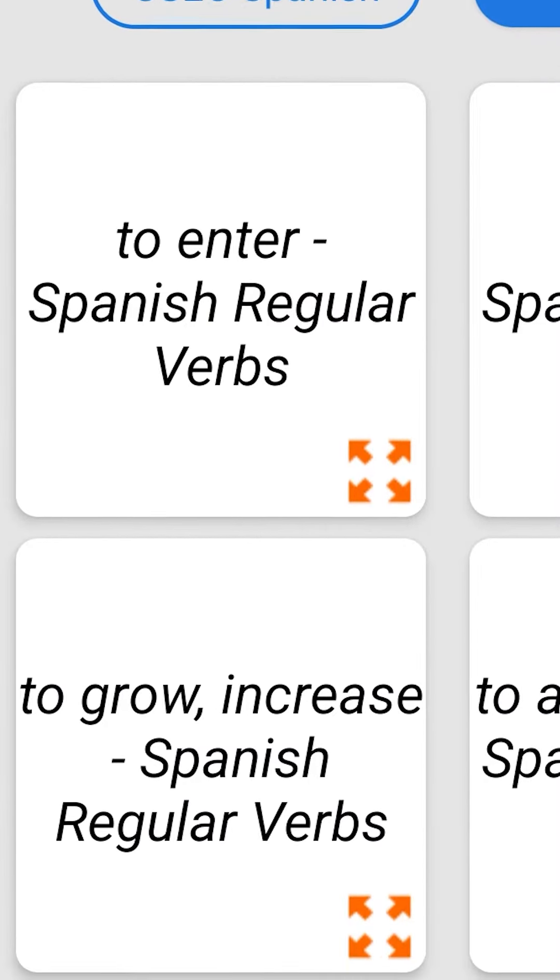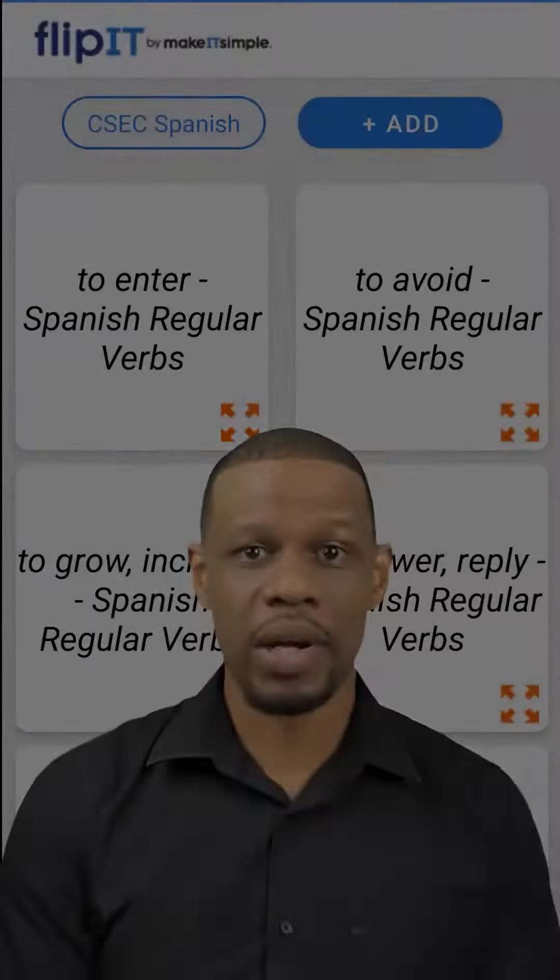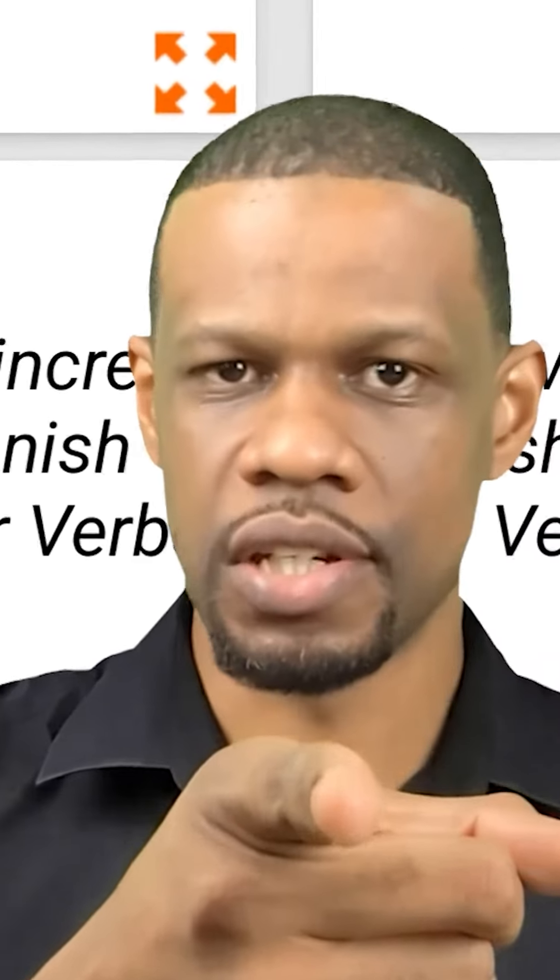We have pre-filled cards from the teachers that teach these actual subjects. Some of them you may know, some of them you may not know, but the information is there. But if your subject isn't there because we haven't found a teacher for that yet, if you are a teacher, you could message us.